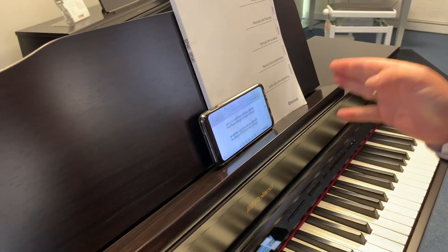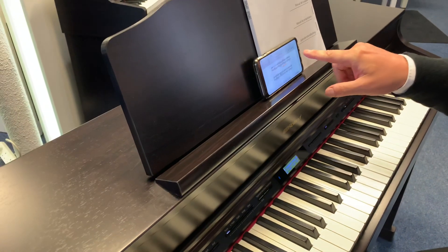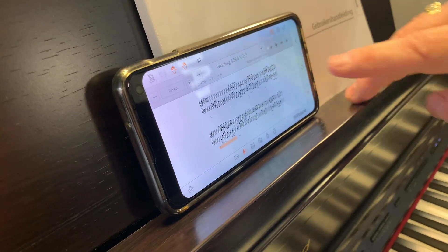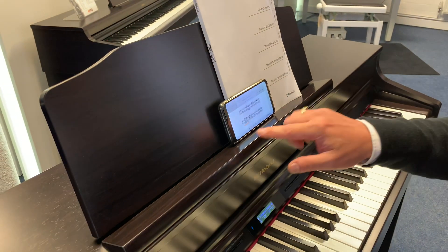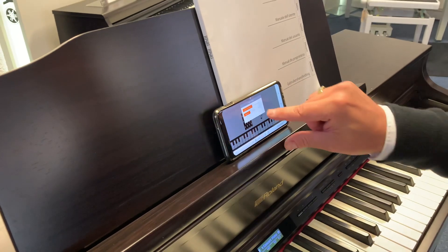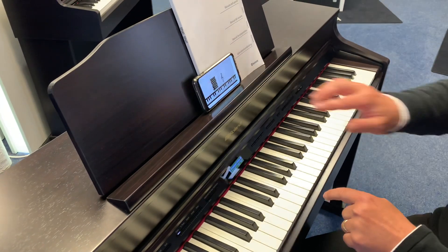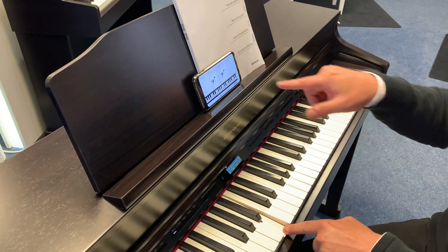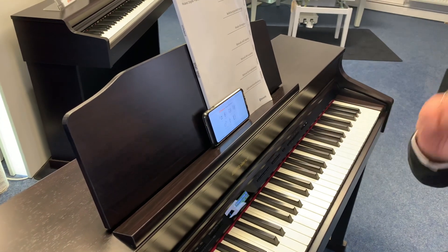You can have it play a song automatically, moving along with the music to show you where it is. Or you can have the music up on screen and use the pedals to change the page for you. It also has little games — ear tests where you have to press the right note. It's really good for ear training.